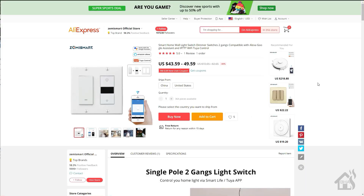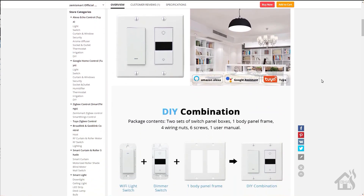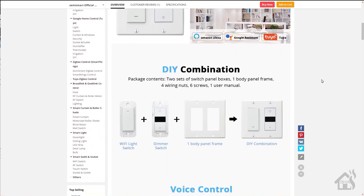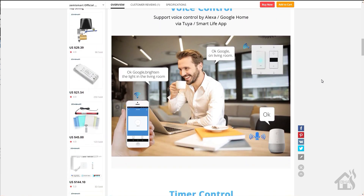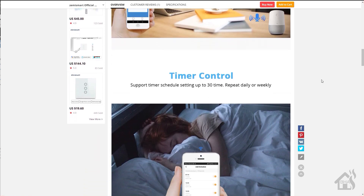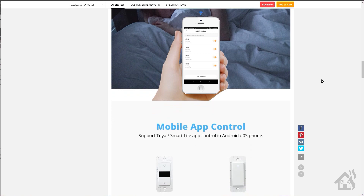I've seen this for sale on Zemi Smart's website as well as AliExpress, and supposedly you can mix and match. I was unable to get that to work, but you may check out their website — maybe I just didn't go far enough into the purchase to see how to make the different selections.